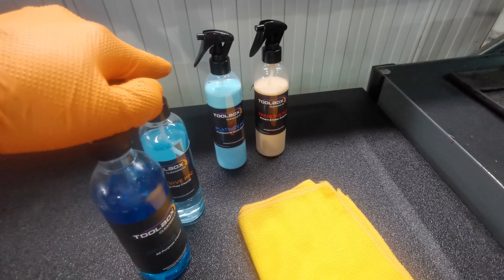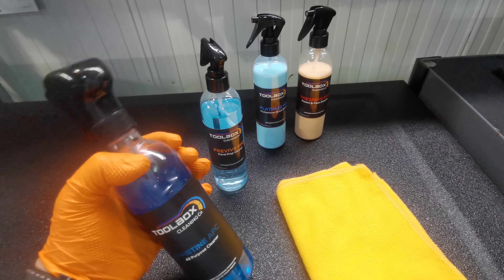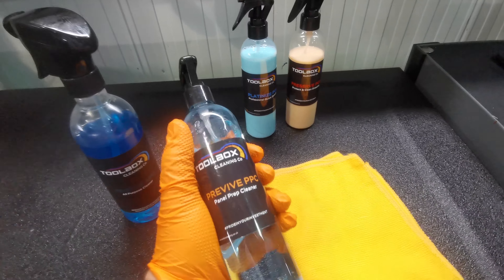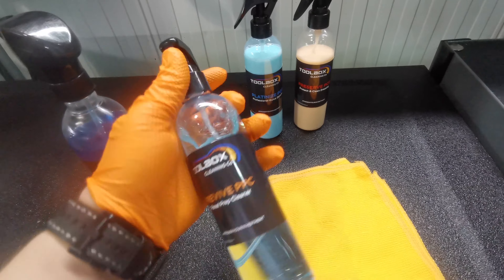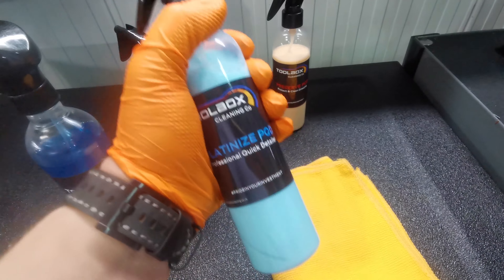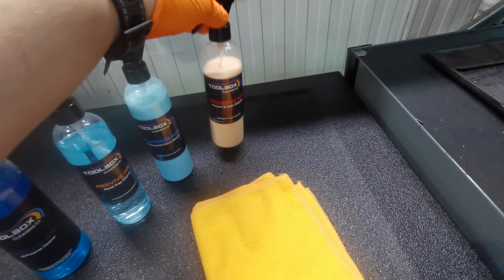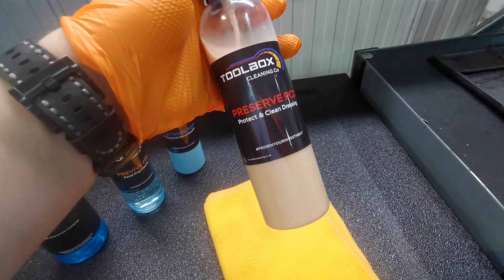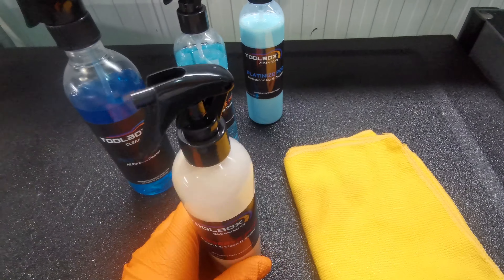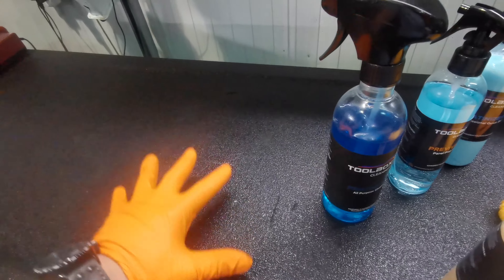Let me quickly run through the products we're going to be going through today. We've got the all purpose cleaner — a larger bottle for tools when you get oil on them. Next we've got the panel prep cleaner, for cleaning the toolbox prior to using the quick detailer for a better finish overall. Then we've got a quick detailer — the scent is bubblegum so it smells quite nice. And also a new product not released yet, which is Preserve PCD, basically for plastics and vinyl surfaces — really good for these armoured tops on Snap-on toolboxes.